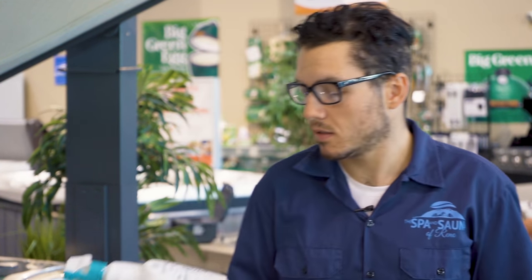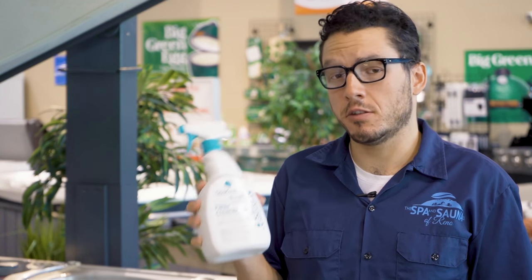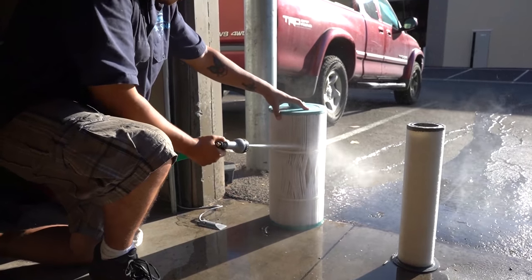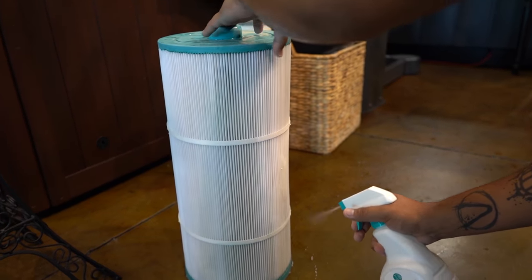Another service issue that we hear about is that spas will occasionally stop heating. This is usually caused by a dirty filter, and the good news is that it's really easy to clean your filter at home. You can take a garden hose and spray it down, or you can use something called filter cleaner — each bottle comes with its own instructions, so be sure to read those carefully. Spray your filter down thoroughly with a garden hose, use the filter cleaner, replace your filter, and nine times out of ten that's going to fix the issue of your spa not heating.